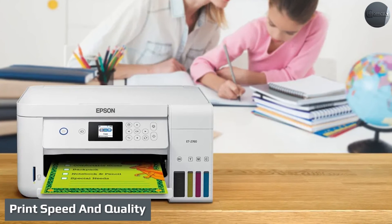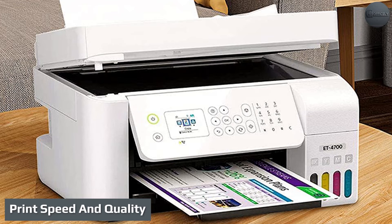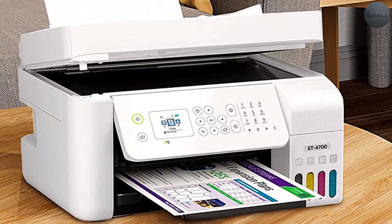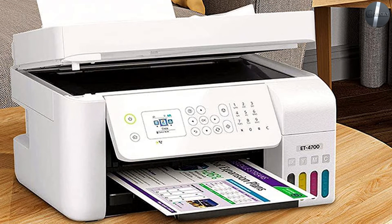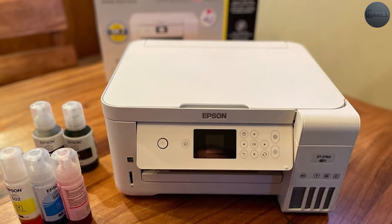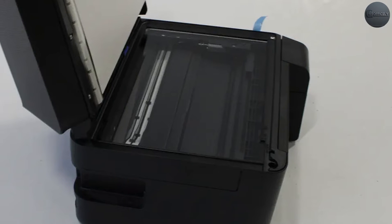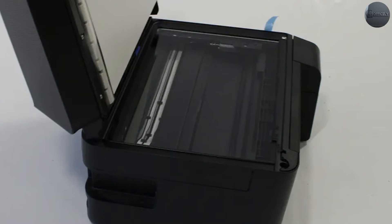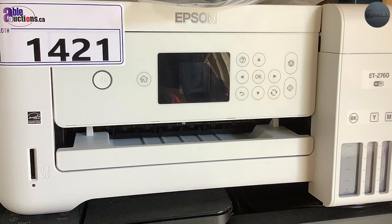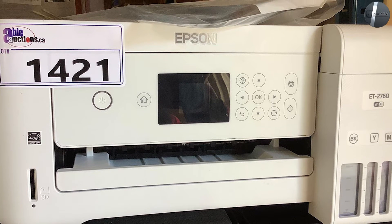While the EcoTank 2760 prints faster, the EcoTank 4700 is more color accurate. Epson rates the EcoTank 2760 at 10.5 pages per minute (ppm) for a page of text in black ink. The EcoTank 4700 is slightly slower at 10 ppm, and you miss out on two-sided printing available on the EcoTank 2760. You get 5 ppm for both printers when it comes to colored documents.